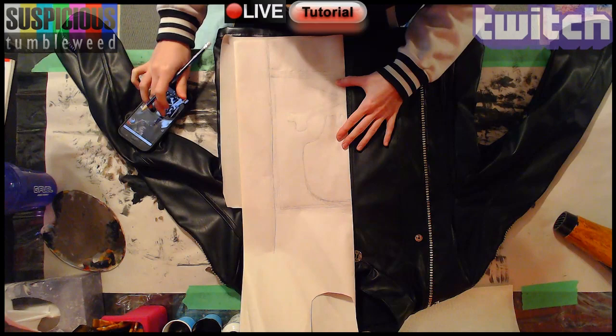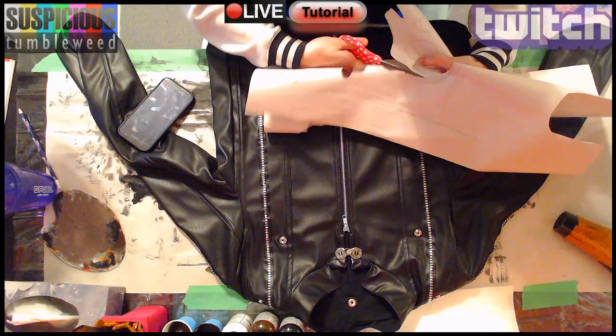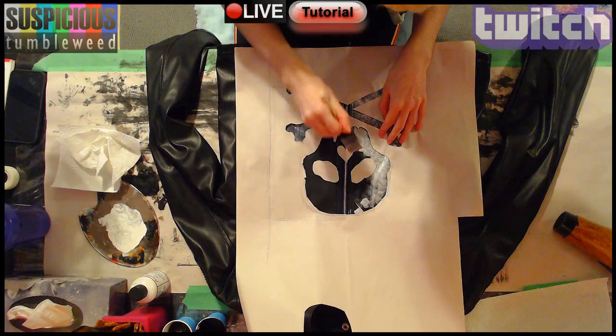I wanted a worn look for the painted skull. I started by stenciling the crossbones on some newsprint and cut it out. I used some tape to hold the pieces in place, and using a paint sponge I stippled slightly watered down white paint. Then I textured it again with the paper towel.